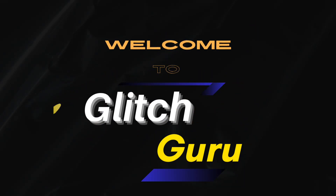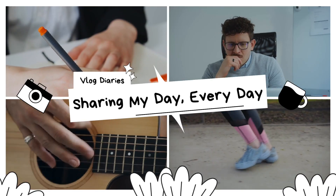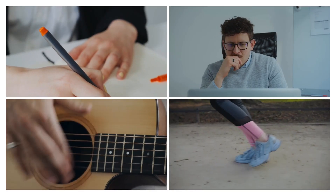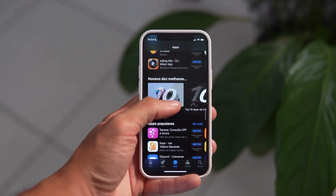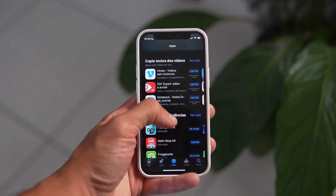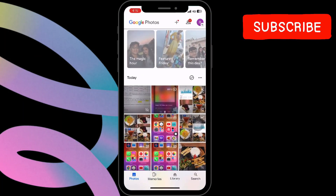Hey everyone, welcome to Glitch Guru. In this video, we will show you how to make a collage on your iPhone using the Google Photos app. If you don't have the app already, use the link in the description to download it from the App Store. Once done, open the Google Photos app on your iPhone.